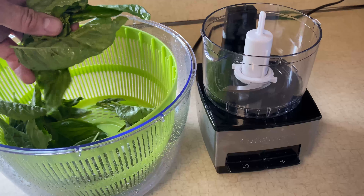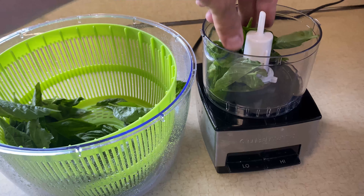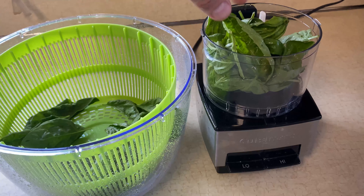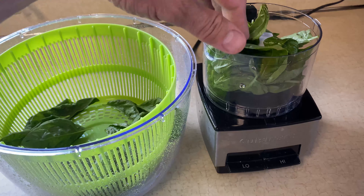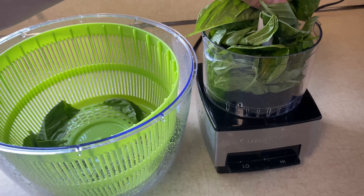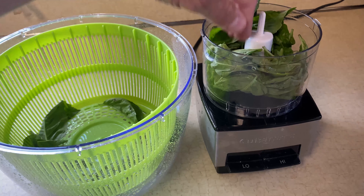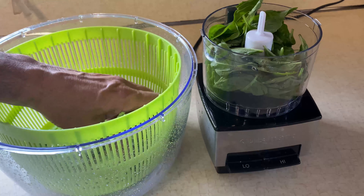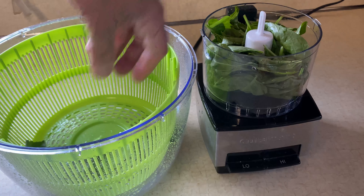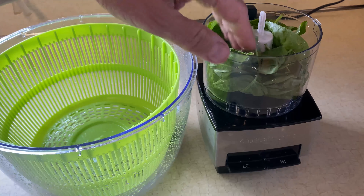A food processor is definitely very important for this — I don't see how you can make it without one. I'm not a big fan of modern technology in the kitchen; I like to make my food the way it was done 100 years ago, but in this case you definitely want a food processor and they are certainly cheap enough. You could probably find them for around ten dollars, though I spent about thirty dollars for mine since I'll be using it for a lot of other things.